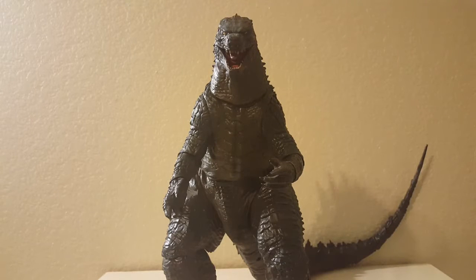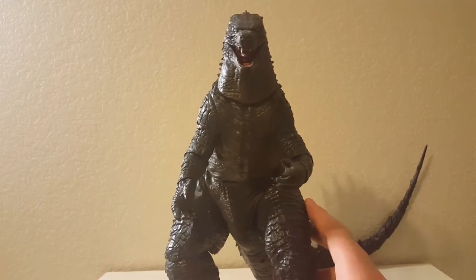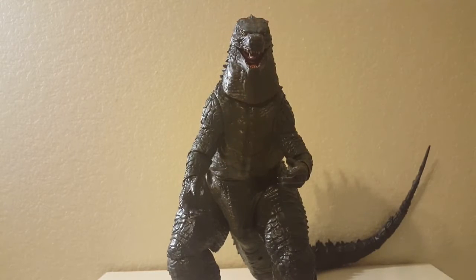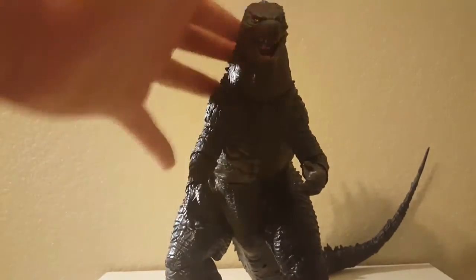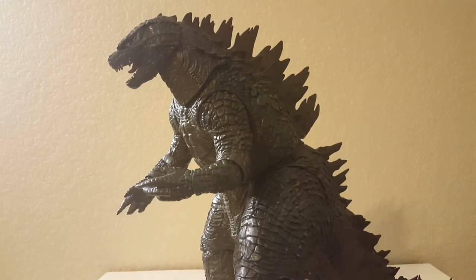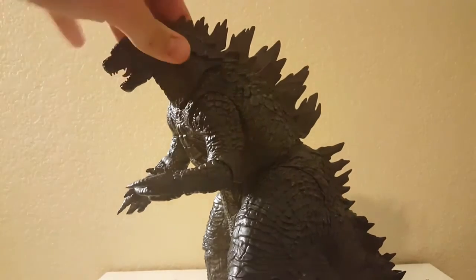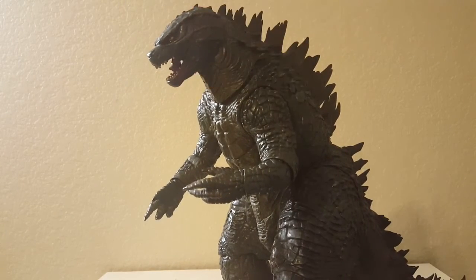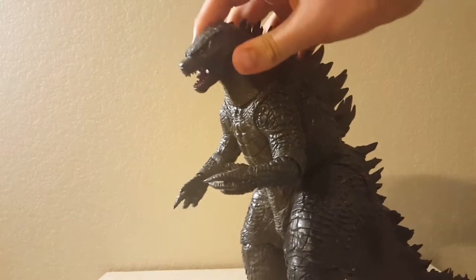Before I move on with the actual review, I just want to say this is a very heavy, really weighted figure. So let's start with the basic sculpt. The sculpt and detail on this guy is actually really, really good — this is probably NECA's best Godzilla figure they've ever done, right up there with the 1954 they just released. This sculpt looks exactly like the 2014 design; I'd say it's more accurate than even the SH Monster Arts, though I consider SH Monster Arts probably a better overall figure — it's still a toss in the air. But this is definitely an awesome figure.